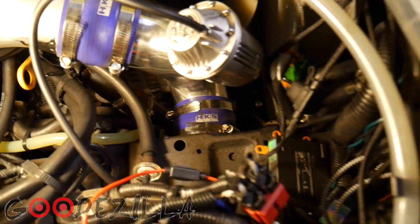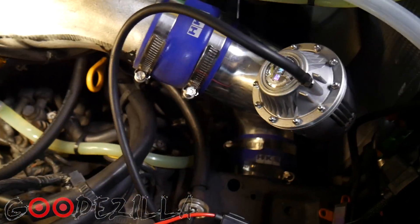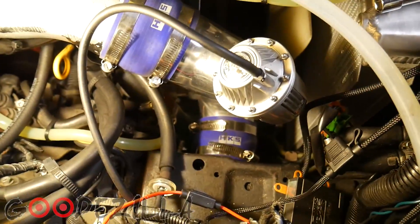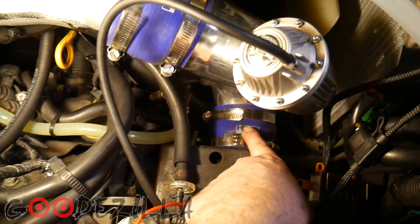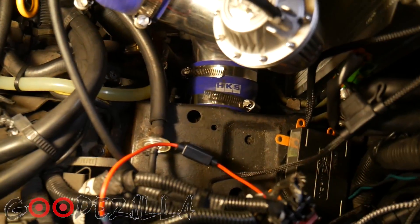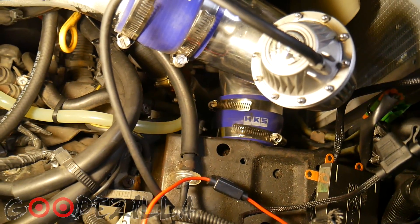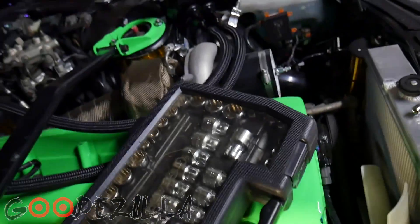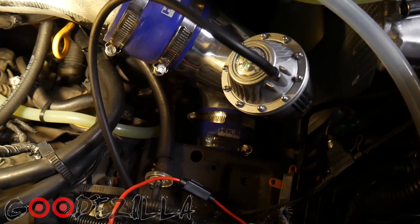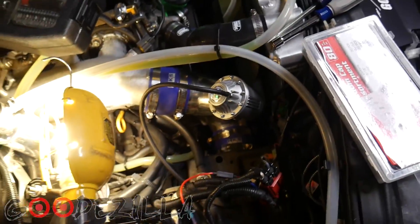Two of them. Basically what happened was one night it was real cold out and I was boosting pretty hard, and this coupler unseated from this clamp. But this pipe is so tight in there it still held boost up to a certain amount. It obviously made the turbo work a lot harder to get that boost, but it was making it. So I tightened up all these clamps and there's no more leaking from there.